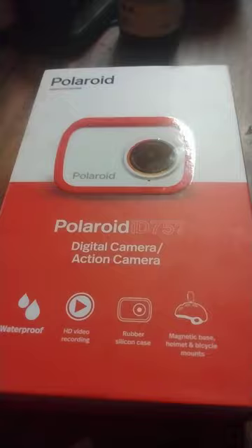We're going to do a quick little review of this Polaroid ID 757 action camera. It's about 30 bucks at Walmart or 35 on Amazon. It comes with a little strap that goes over a bicycle helmet, and there's a mount that screws into the bottom of the camera. There are plenty of reviews talking about the features, but I'm going to talk about what is wrong with it.